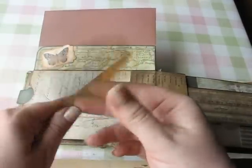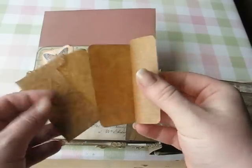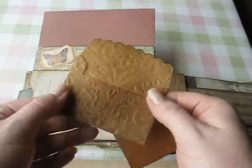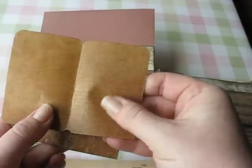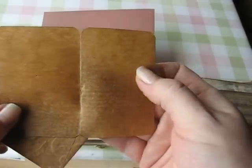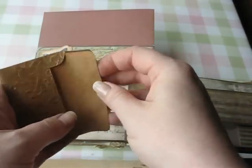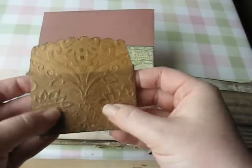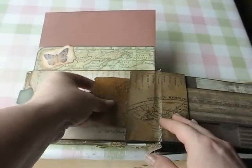I made this little envelope out of Stampin' Up's scalloped envelope die. This is the Tim Holtz glassine paper — it has a really vintage-y kind of feel to it. It's translucent; you can see through it but not really clearly. I embossed it with a retired Stampin' Up embossing impressions plate.